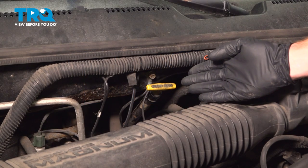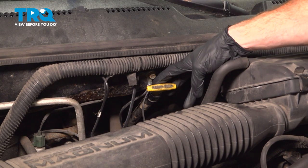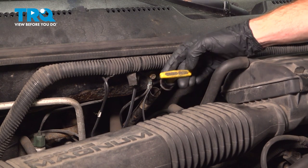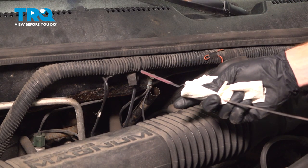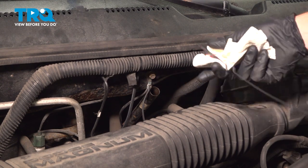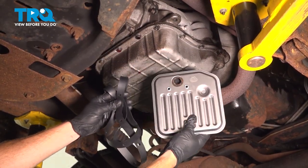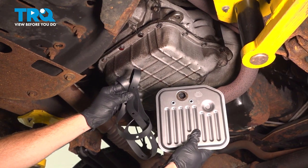Let's get started on our job. The first thing we'll do is make our way under the hood along the passenger side. We're looking for the transmission dipstick. Go ahead and remove that and give the fluid a quick check — it's always a good idea to know what you're working with. We'll wipe this off and set it aside. It's also a good idea to make sure you have a brand new filter and a gasket to do this job.